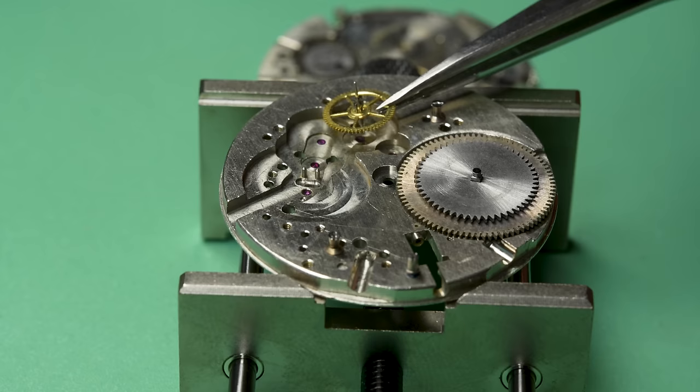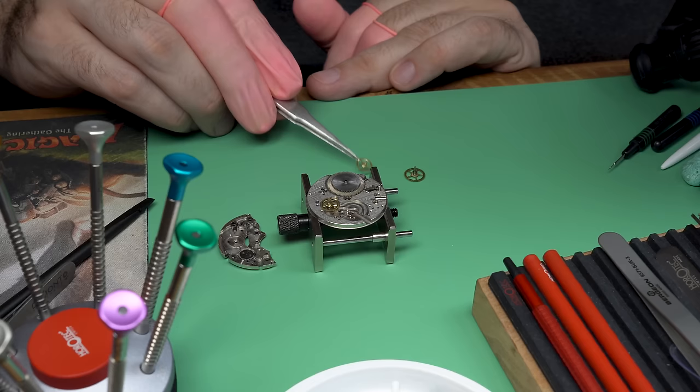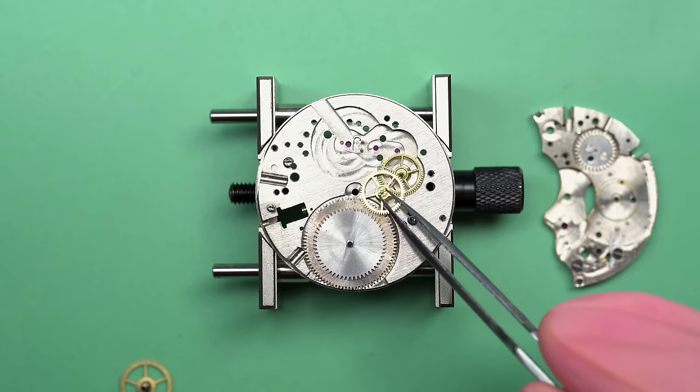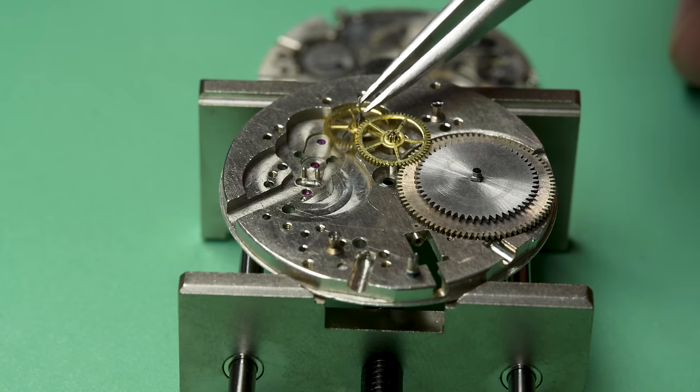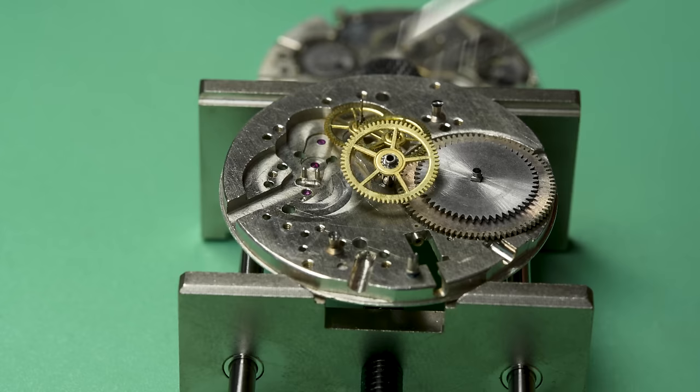Now let's start reassembling. This is a very important wheel on a chronograph — a fourth wheel with an extended pivot that goes up the top. We will attach the chronograph driving wheel — it just gets friction-fit onto the top. That's what connects the normal running of the watch and the mainspring to the components of the chronograph part. Really, really important.